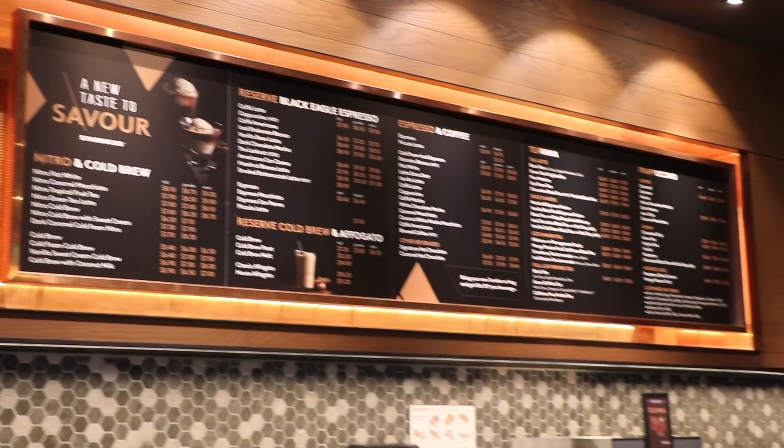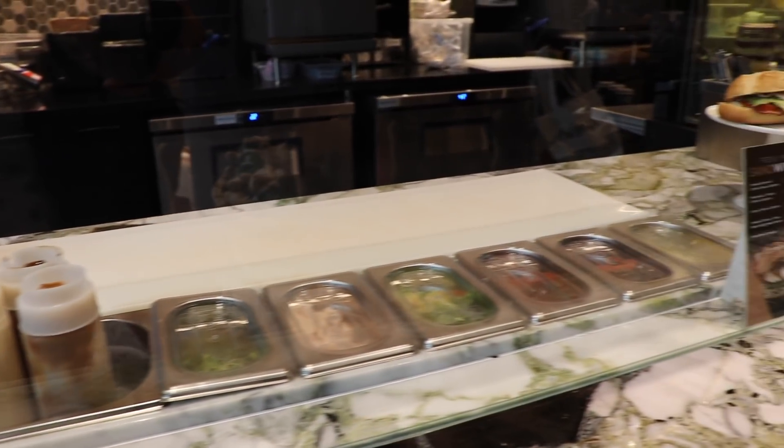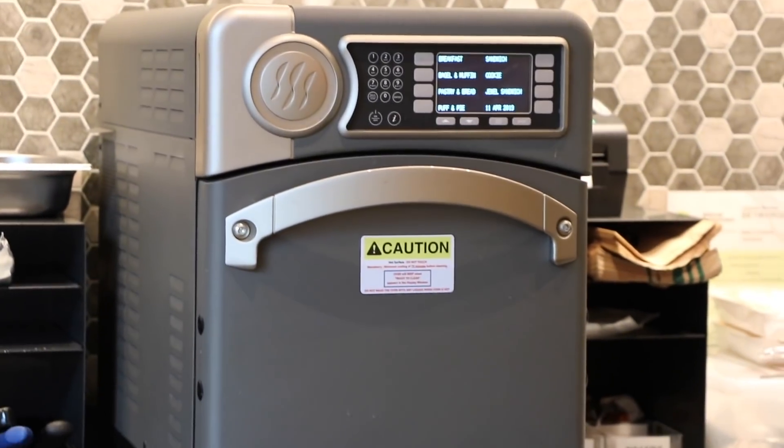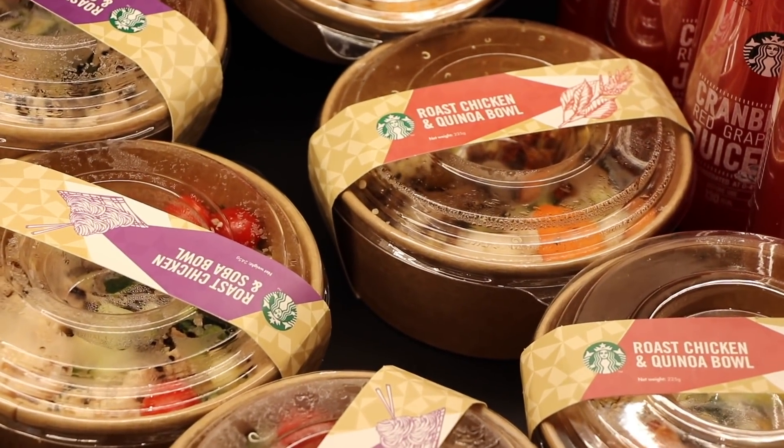They've got fancier drinks here too. It's a little sandwich making station, like a Subway, except it's at a Starbucks. They even have the Subway ovens. They have little refrigerator doors keeping everything chilled nicely.